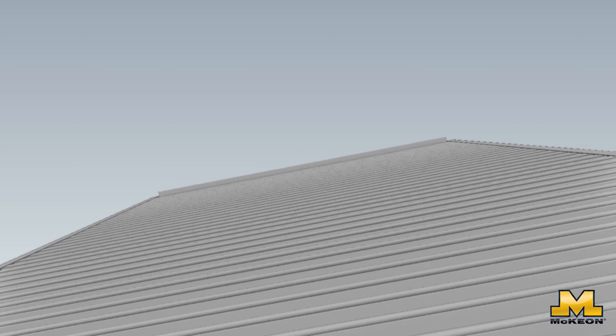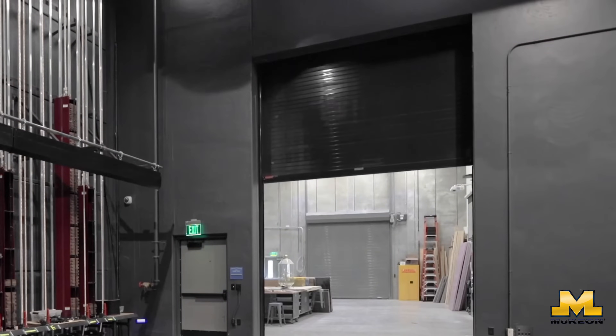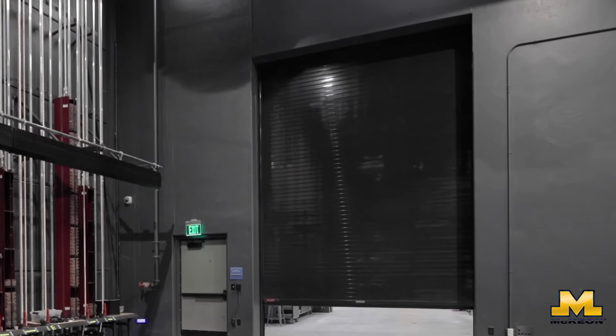When the power goes out, overhead fire doors use one of nature's greatest forces — gravity. The motor brake releases and the door deploys, ensuring a fail-safe close even when the power is down.